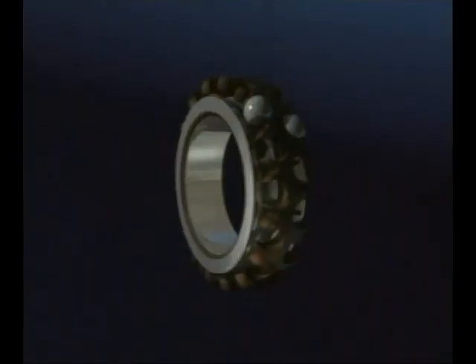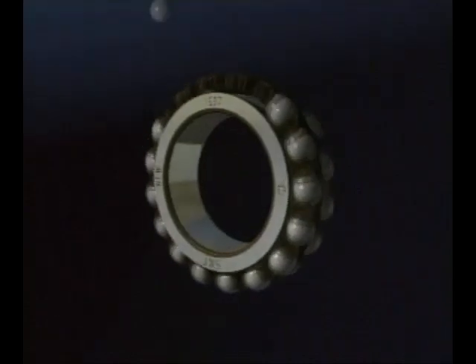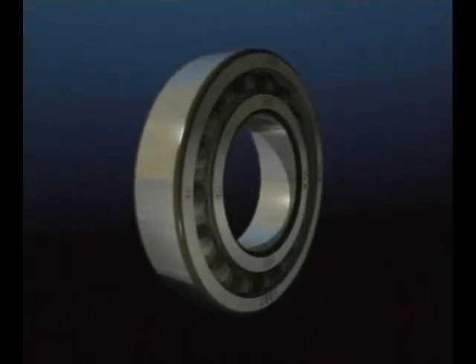The double row self-aligning ball bearing has similar features, with the added advantage that it can run dynamically misaligned. This makes it suitable for situations where the bearing housings may be out of alignment, or the shaft may be deflecting under load.